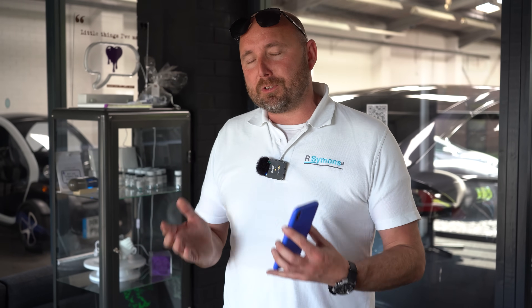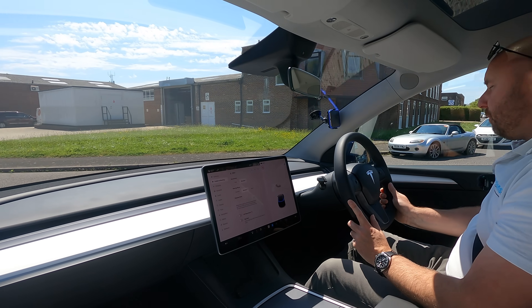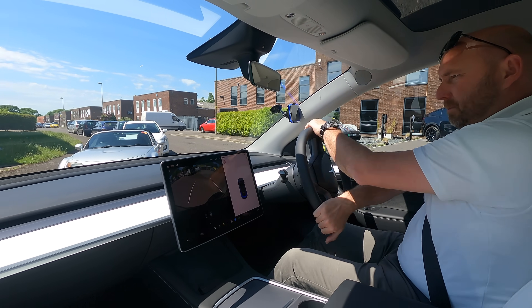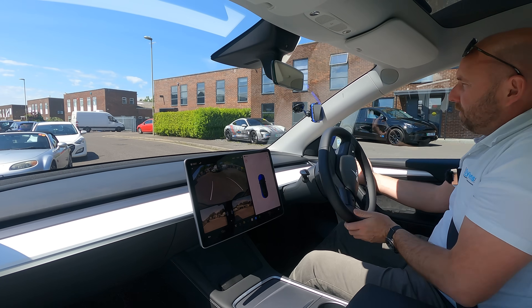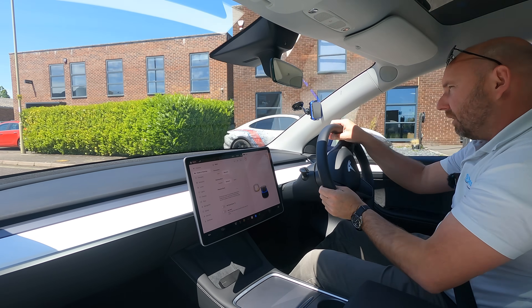So what difference will it really make in the real world? Let's find out. We'll do some timings with the Draggy first and then try to put them side by side for a more visual representation of the difference. We don't have a runway but we can do something with a traffic light Grand Prix. Okay, let's start off with the standard car. I'm in the blue one without Acceleration Boost, 90% battery, car's reading 22 degrees Celsius but it's been sat in the sun.